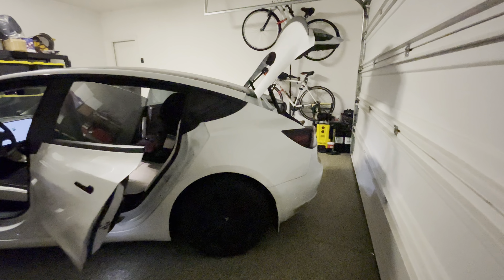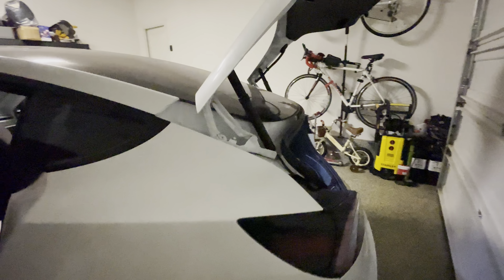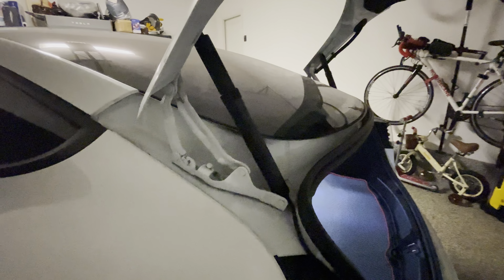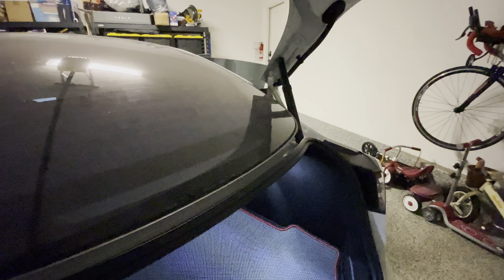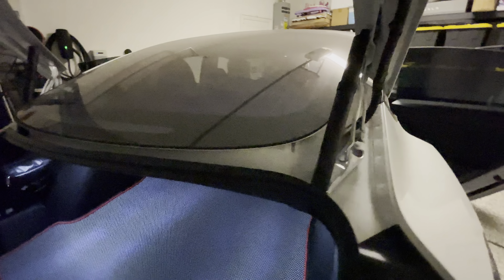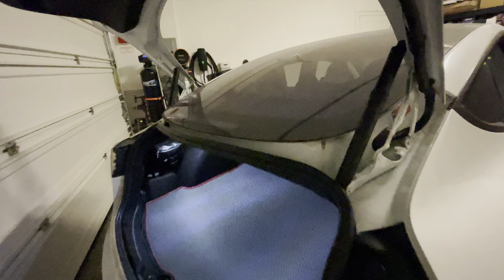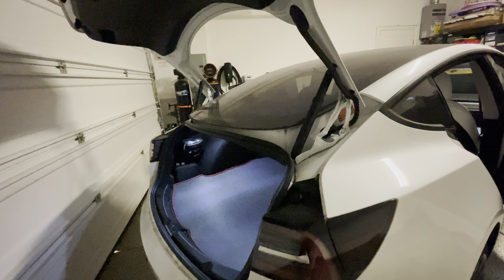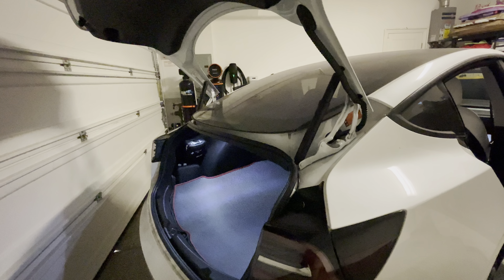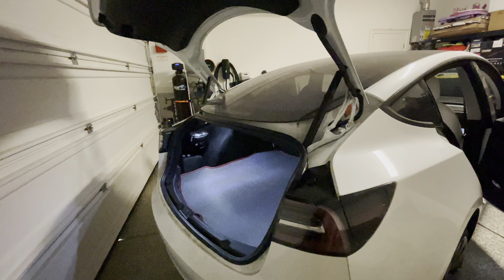If you own a Tesla Model 3 that doesn't have the auto trunk, you know it's a pain to open and close. This has the two power struts from Handshow — one on the left, one on the right side. Unlike the Tesla version, you only have the left side and the right side is actually still gas struts. The problem with that is you will have uneven stress on one side, which will cause panel gap over time.